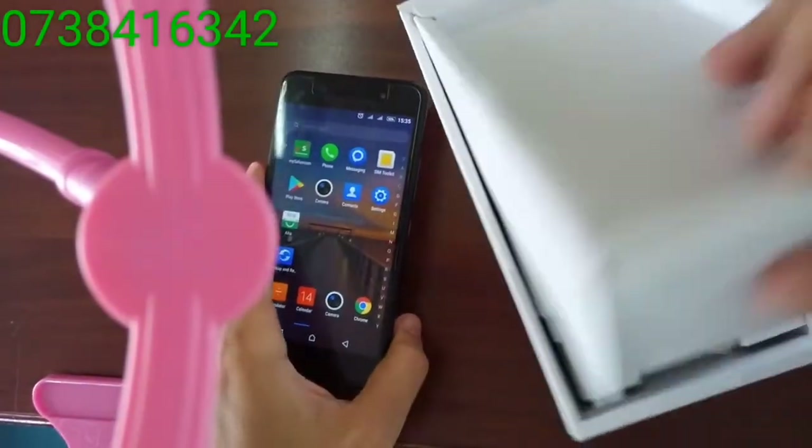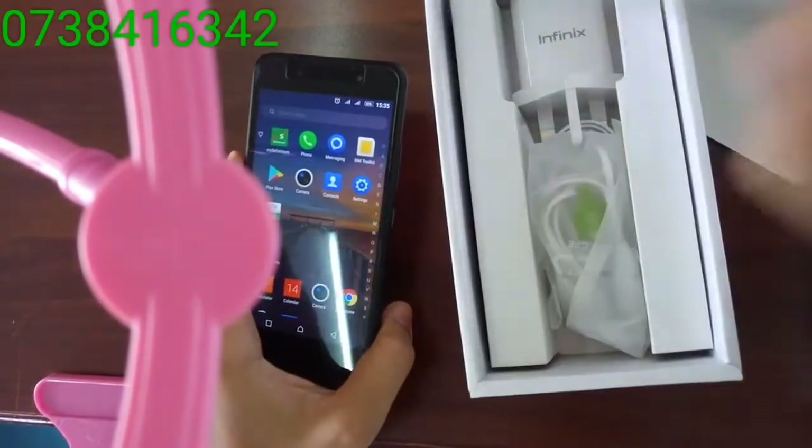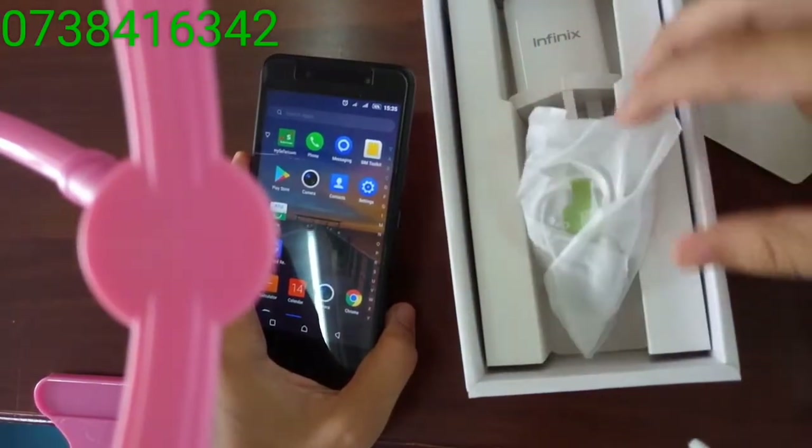What comes in the box: a charger and earphones.